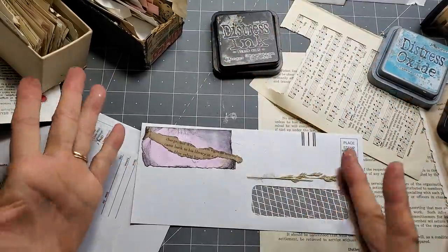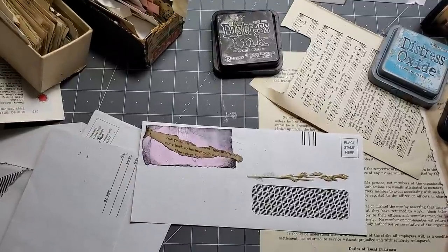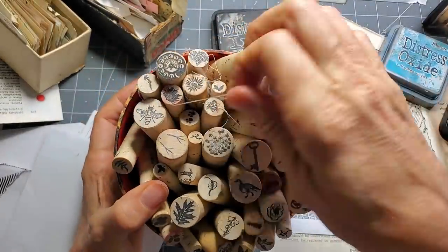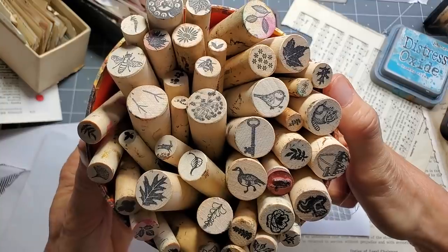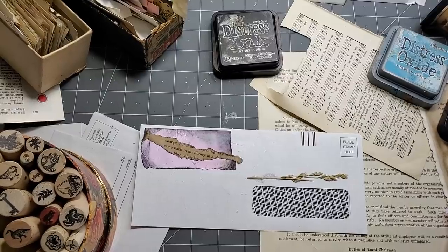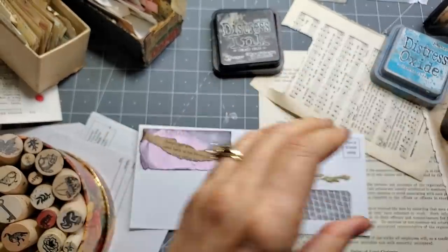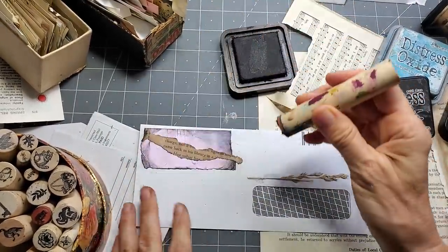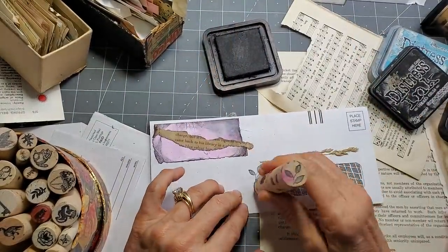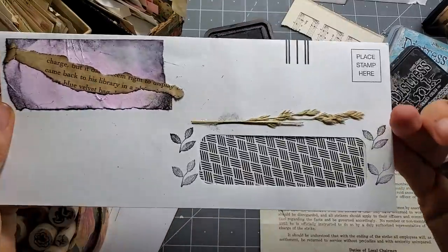So we have some words, we have color, we have texture — and what else can we put on here? I have these little peg stamps. I buried these guys before and I forgot I had them. I love my little peg stamps. We're going to play with the peg stamps. How about this little leaf? Maybe we'll do a border or something — maybe we'll go around this whole thing. I probably should have done it before, but oh well, too late. Maybe we'll just do a side border. Let's try that.